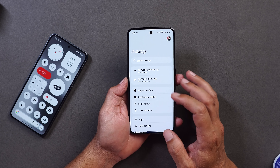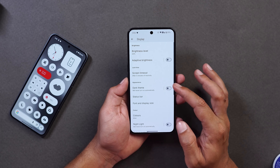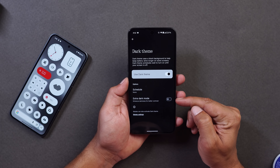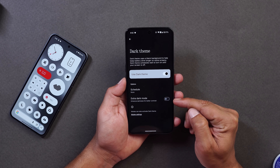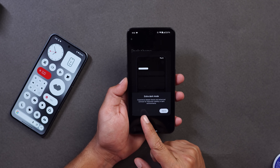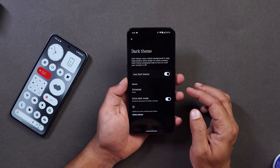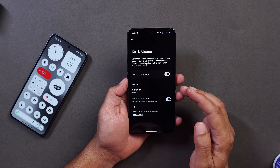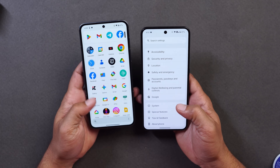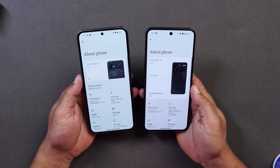They've also added an Extra Dark Mode. Go to Display, scroll down, tap on Dark Mode, and once Dark Mode is enabled you'll have an option to enable Extra Dark Mode too. A pop-up explains: 'Experience deeper black and enhanced contrast for improved visibility in dark environments.' Tapping OK gives you a proper pitch-dark theme — without it, you see a slightly gray background.